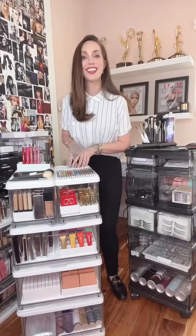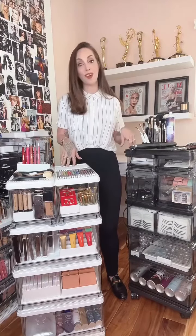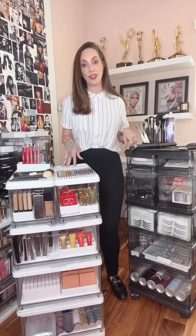I'd like you to meet my second iDesign collection — a stackable, customizable drawer system that really just simplifies your organization. Clear with white and black with smoke, all available in three different drawer sizes.